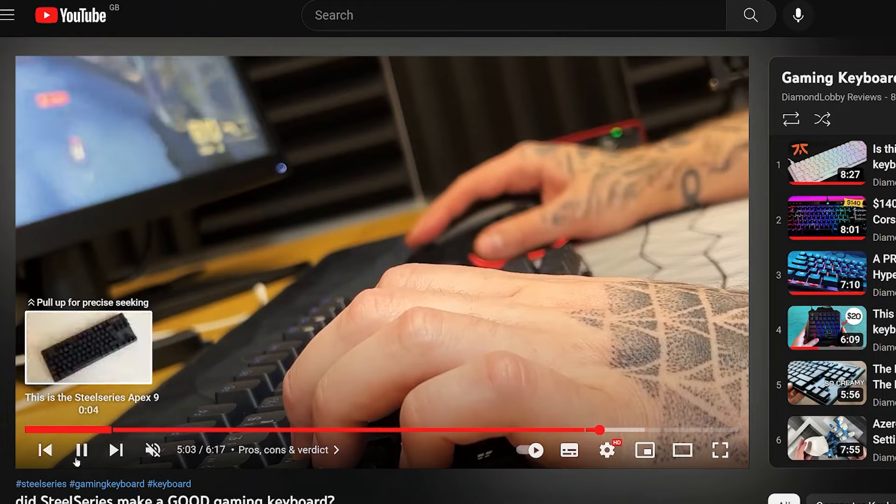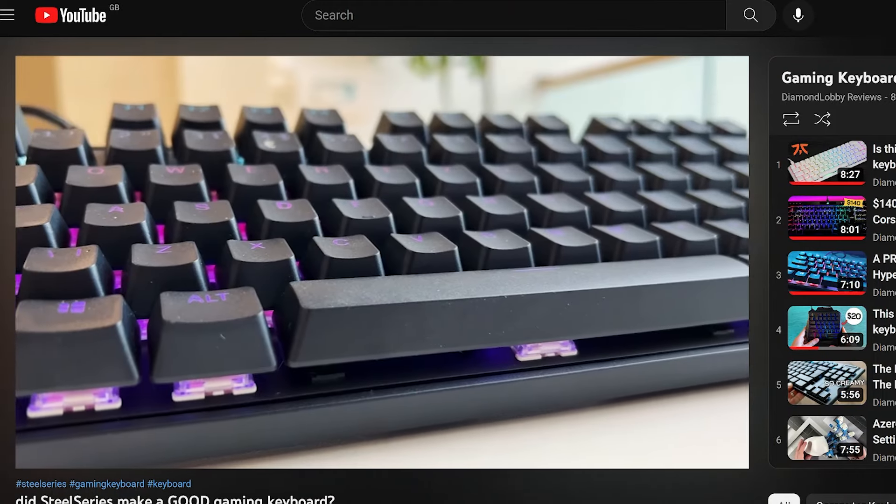I don't just review mice on this channel — keyboards also get featured. There's one on screen now, you should watch it.